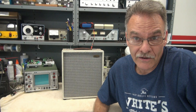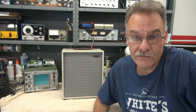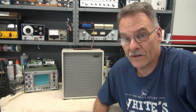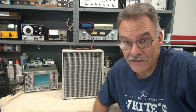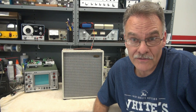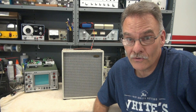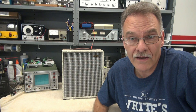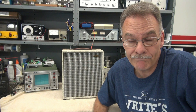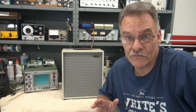Happy Labor Day from Terry at D-Lab Electronics. On the bench today, I've got an old 1960s DeVille hot chassis guitar amp. This thing ran four tubes: two 12AV6s, a 50C5 output tube, and a 35W4 rectifier tube.